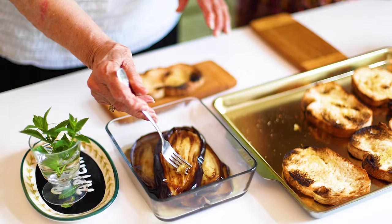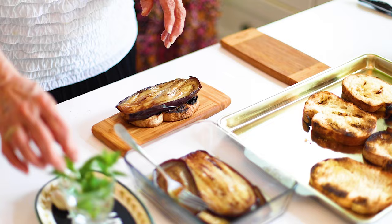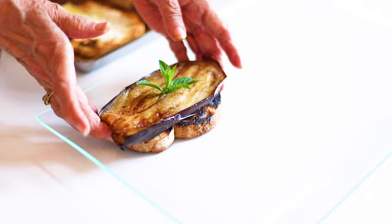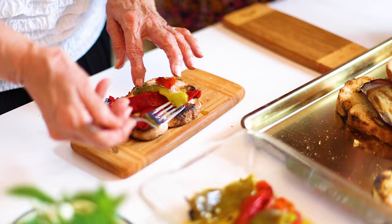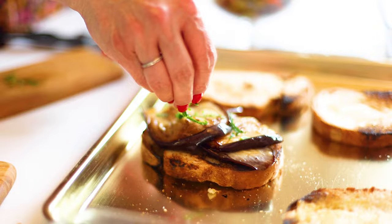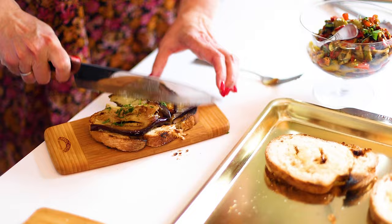The peppers will also marinate. Now we're ready to assemble. For the eggplant bruschetta, place a lovely thick slice of eggplant on the toast, sprinkle a little salt, and decorate it with a sprig of mint — chopped to bring the scent to the palate and nose. Add a little salt. The last step is to cut the bruschetta — you can hear that nice crunchy sound.